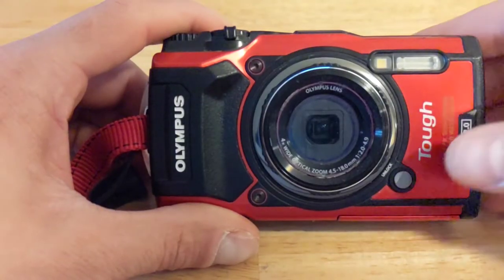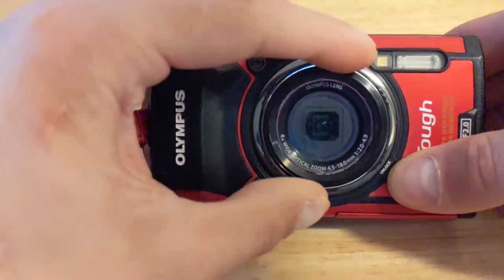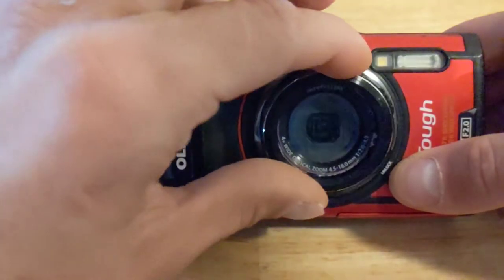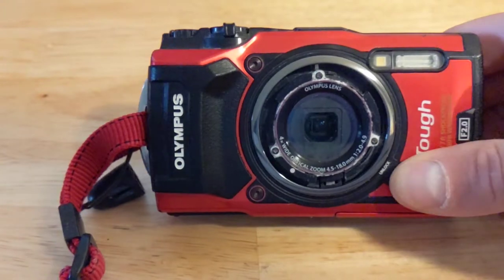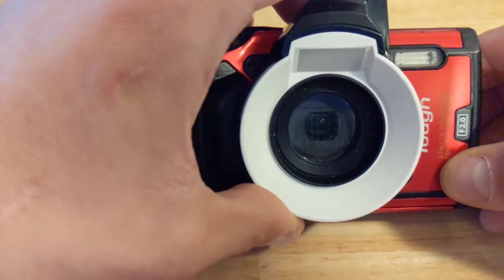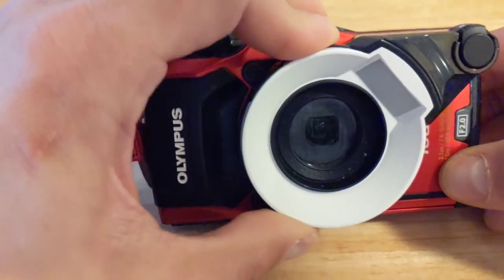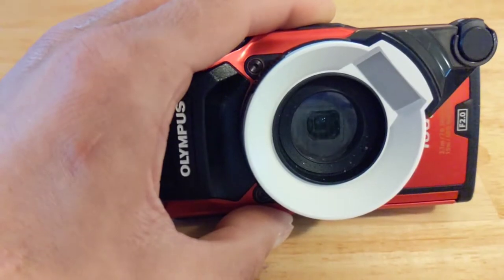Installing the diffuser is as easy as holding down the silver unlock button on the front of the camera and twisting the small ring around the lens that comes with the camera until it pops out. Then install the diffuser by pointing the pointy part straight up and pushing the diffuser into the ring around the lens. If it is aligned correctly, it should fit in without needing to apply force. Then just rotate it to the right until it clicks and stops rotating.